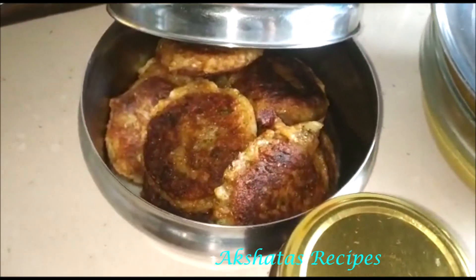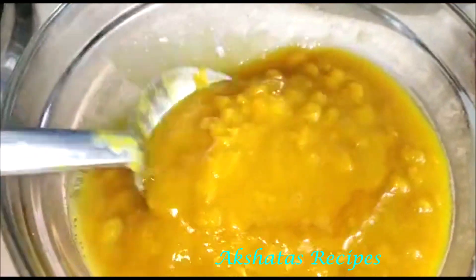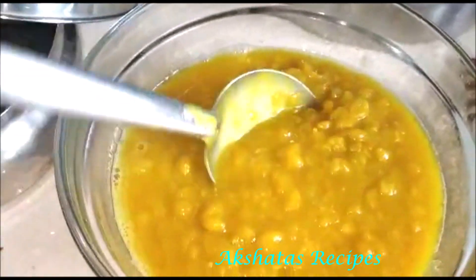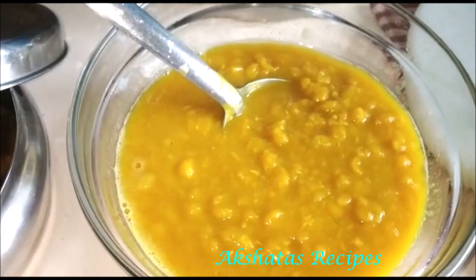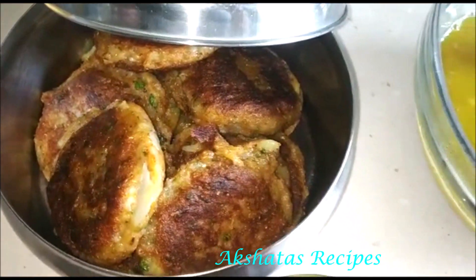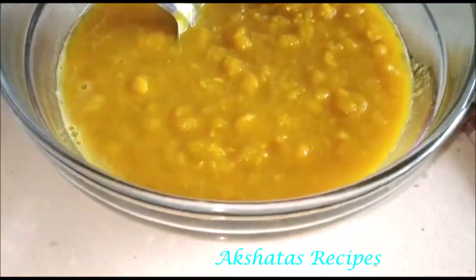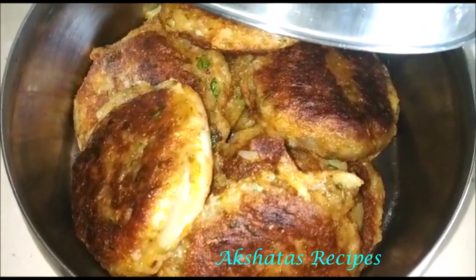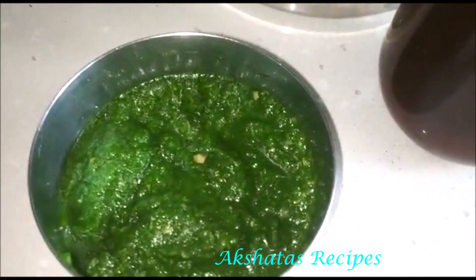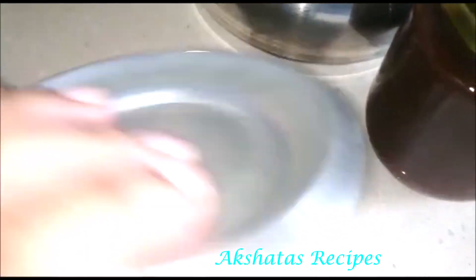I made ragda pattis. These are the pattis I've already prepared — very nice and delicious. This is the ragda, the gravy that goes with it, made out of white batana. I'll leave the recipe down below. I've just prepped this and kept it in the refrigerator — whenever anyone's hungry I just heat it up in the microwave or on the pan. I also prepared this green chutney, and I'll leave the link to the full ragda pattis recipe as well as the green chutney recipe.